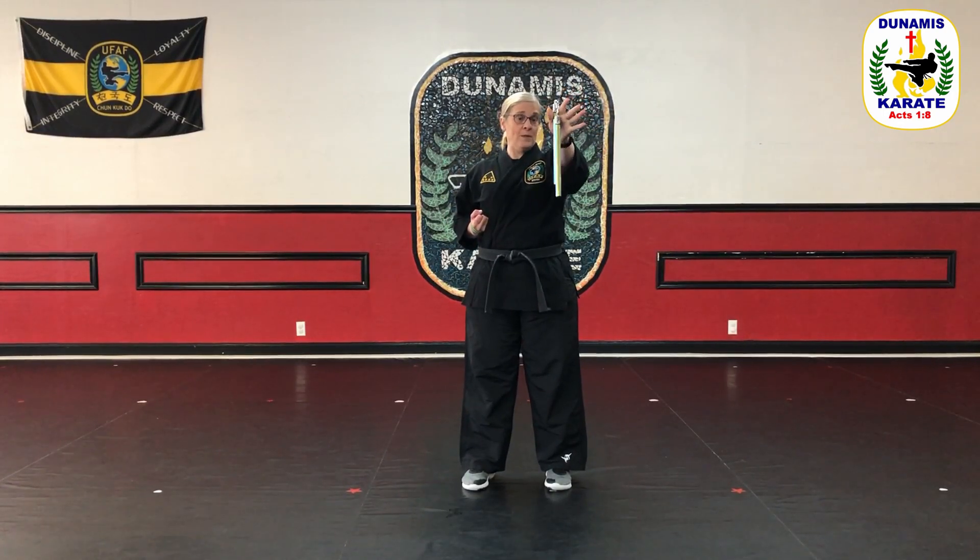Practice that numerous times because it's a skill used very often, especially when you get to double nunchucks. Now repeat it on the other hand. Starting from my shoulder, I do my forward spin, then bring my nunchuck up as I open the hand — just pinching it with my thumb and pointer finger, then close the hand and you have your catch. Forward spin, open the hand, and there's the catch. Practice that multiple times on both sides.